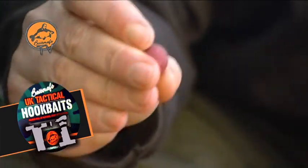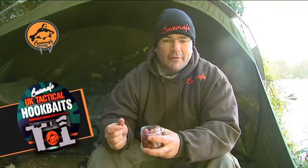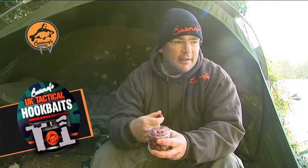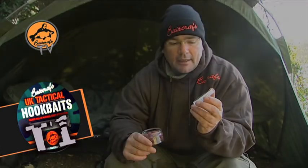I can't guarantee that these will always deal with crayfish, because signal crays when they're large will just mash up anything you can think of. But they'll certainly slow them down, and you can further enhance the protection by maybe using some sort of armour coating — like you can get in the tackle box, or Fox do an armour mesh as well. Certainly this will get you on the way to having no issues with nuisance species, birds, crayfish, or poisson char. It's another thing to have in your bag, because they work just as well as a T1 Boily, if not more so.